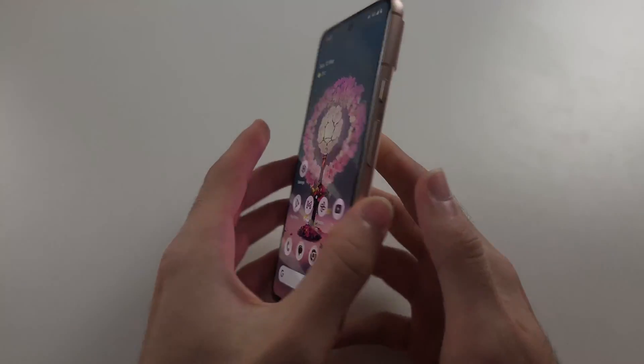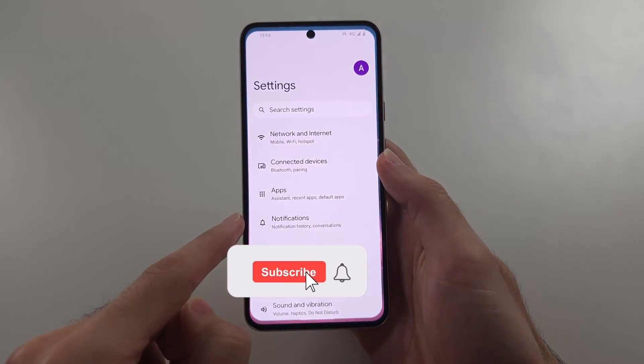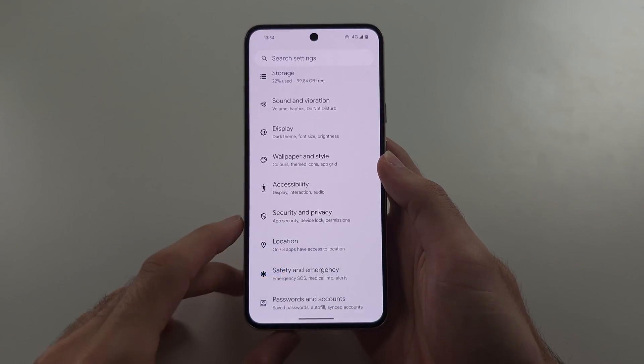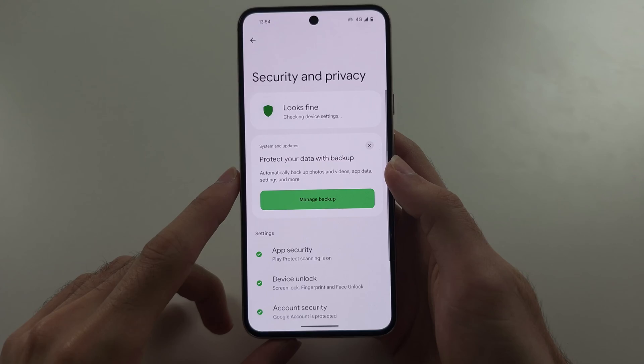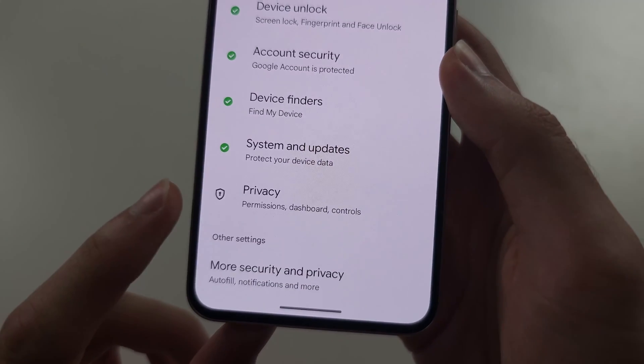To fix the microphone not working in Pixel 8, fix one of two: open Settings and scroll all the way down until you see Security and Privacy. In this menu, scroll all the way down again and select Privacy.